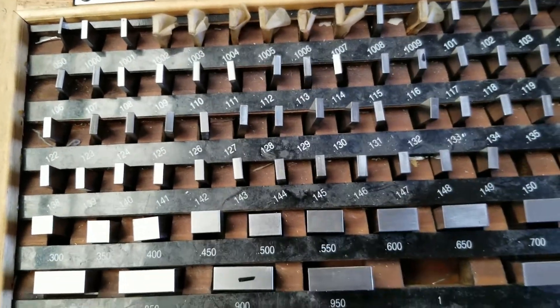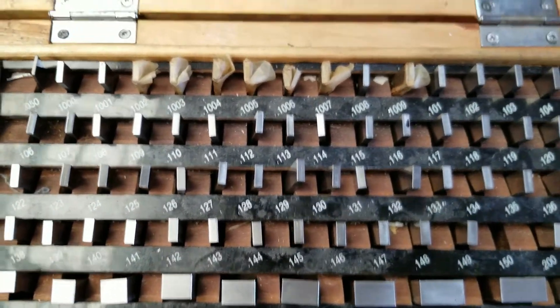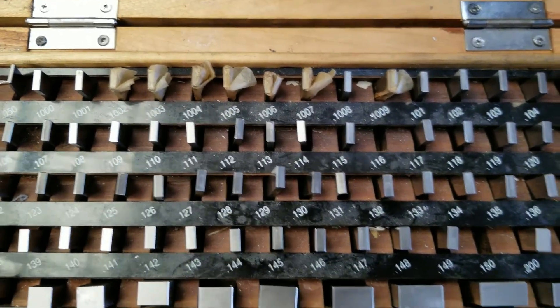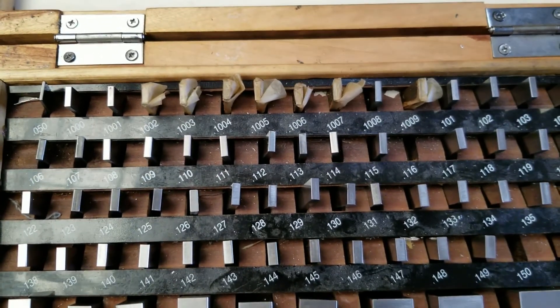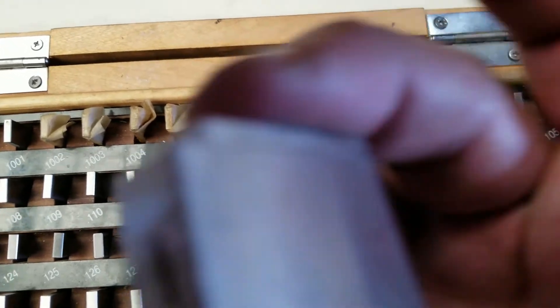For the next one, I'm going to take the $900,000 and the $116,000. That's going to be one inch and $16,000 put together.